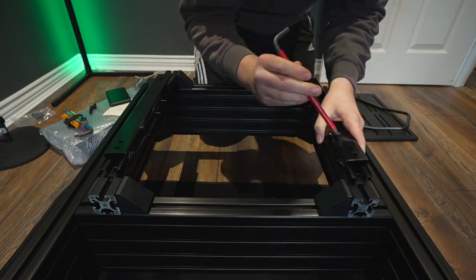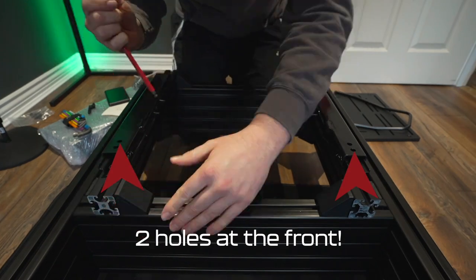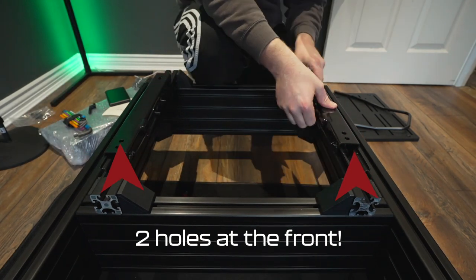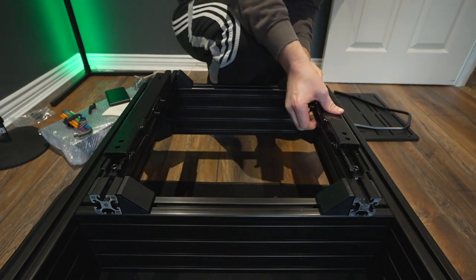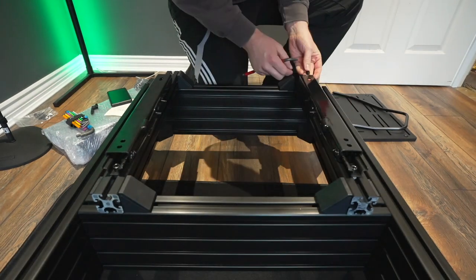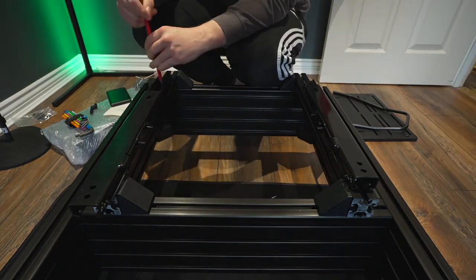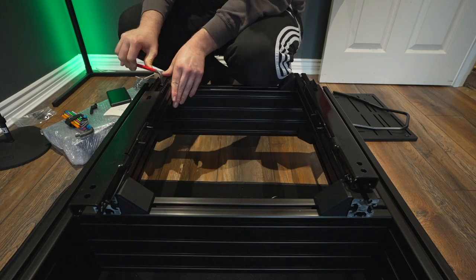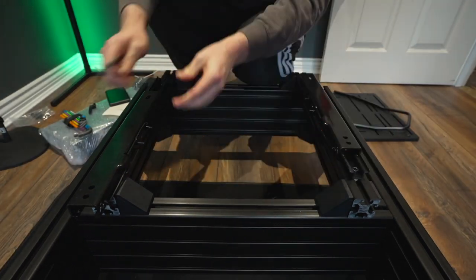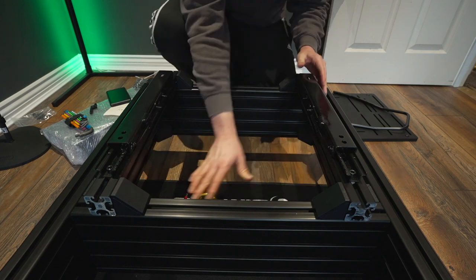The seat slider is really its own beast and was a complete pain to set up. Position the sliders roughly equidistant on the mounts — you can adjust based on your seating position. Important: make sure these are in the correct orientation so the handle is beneath your seat, not pointing towards the back. If you get this mount the wrong way around you'll be really annoyed. The big long wire should be directed towards the front, with the two holes at the front and the single hole at the back.